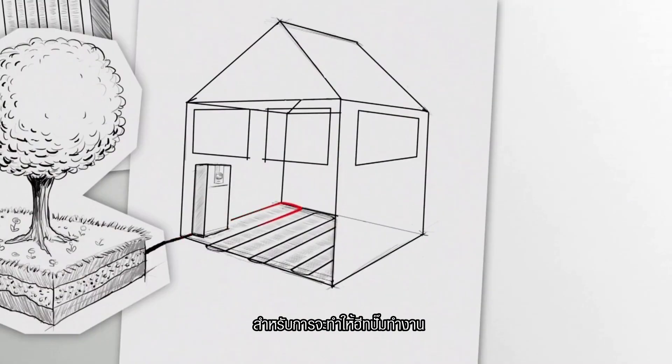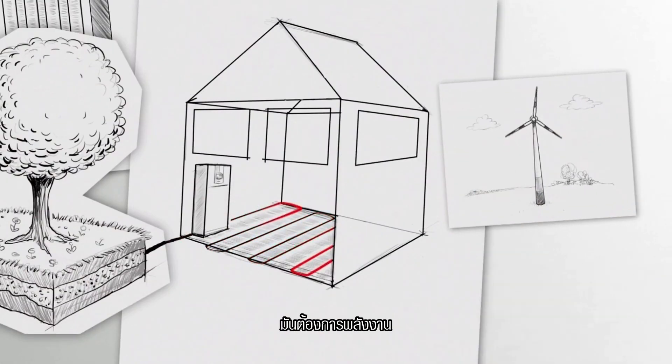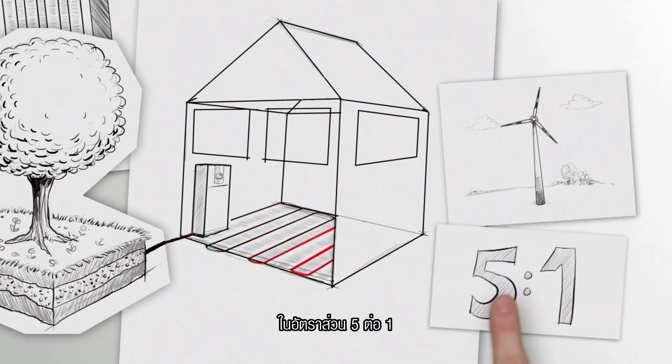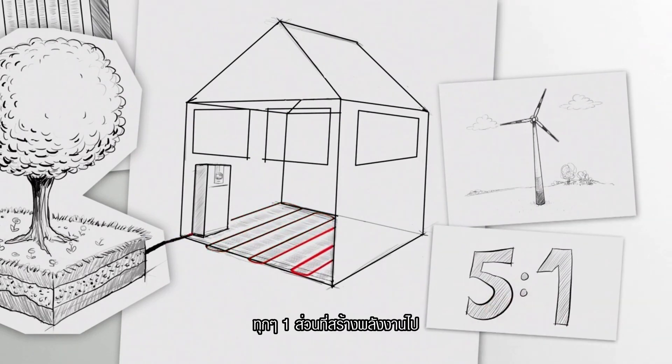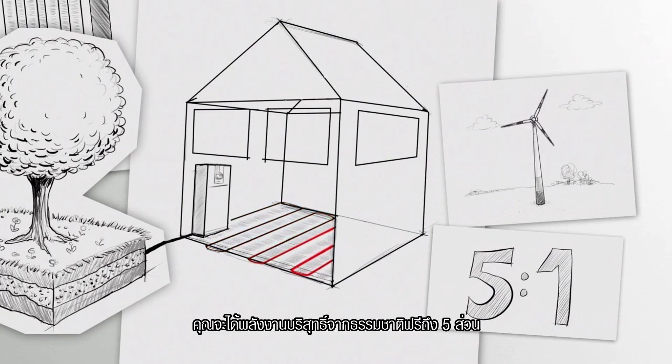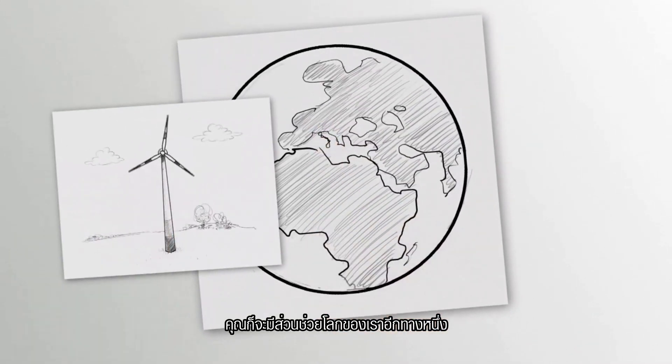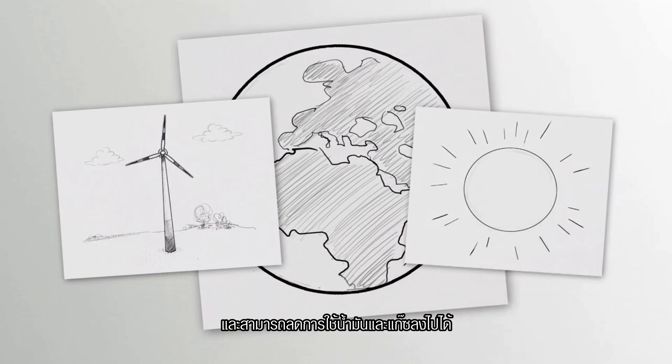In order for the heat pump to work, it needs energy. You can roughly calculate the energy consumption in the ratio 5 to 1. That is, for every part of operating power, you gain up to 5 parts of free environmental energy. If you use green electricity, then you are doing something for our climate, and you become independent of oil and gas.